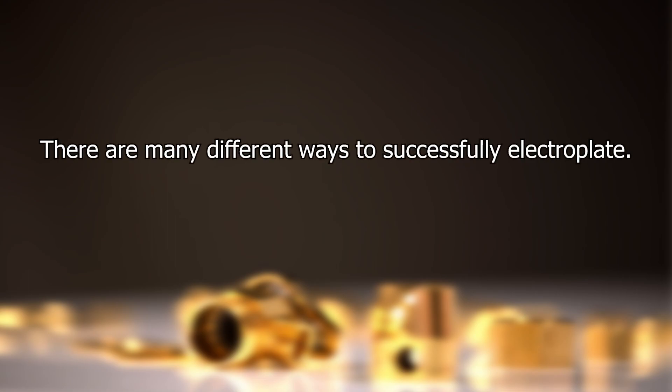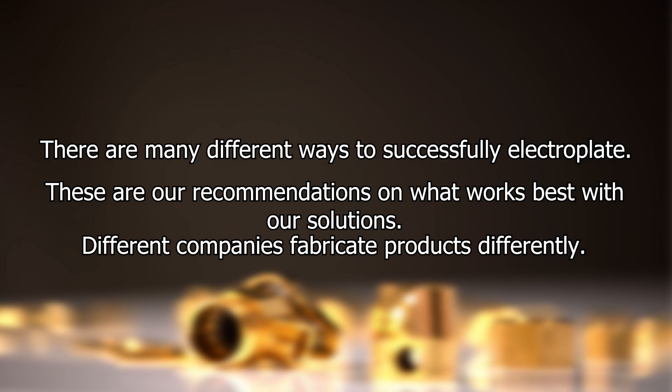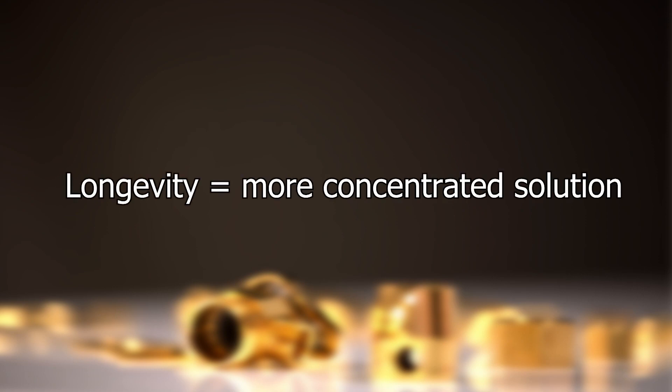There are many different ways to successfully electroplate, but these are our recommendations based on what we found works best with us and with the solutions we fabricate. Different companies have many similar solutions, but we all fabricate our products differently. At Gold Plating Services our priority for our solutions is longevity, so our solutions may be in a more concentrated form than what you will find elsewhere.